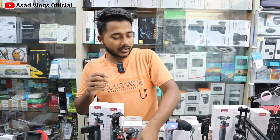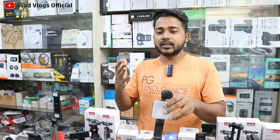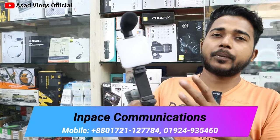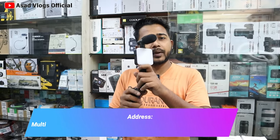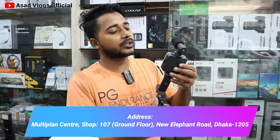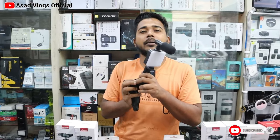This is the next product — this is the package. It is the full package. It includes the microphone and LED light.